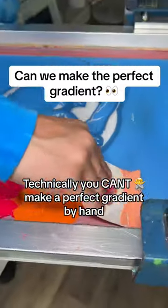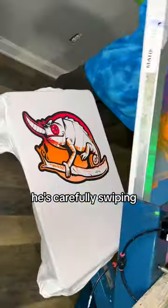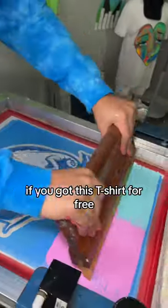Technically you can't make a perfect gradient by hand, but our master printer is going to try it. After placing his inks, he's carefully swiping — and honestly, not to brag, it looks like a computer did it. This design has another screen, so he's gonna rinse and repeat.